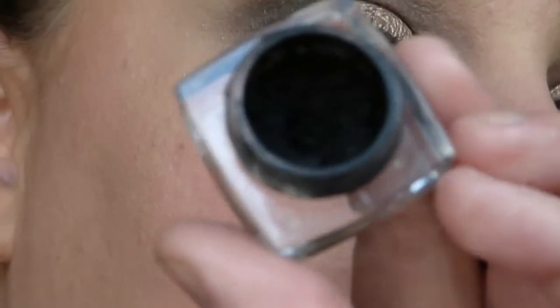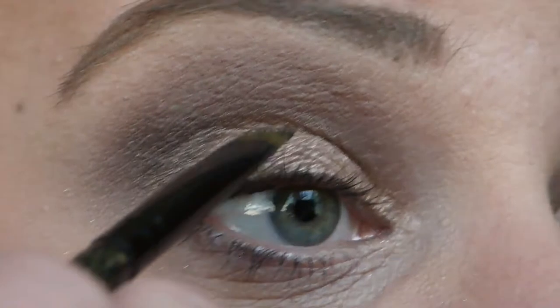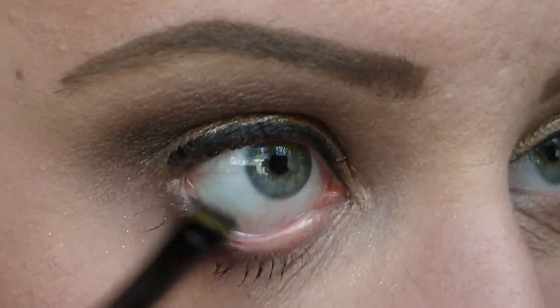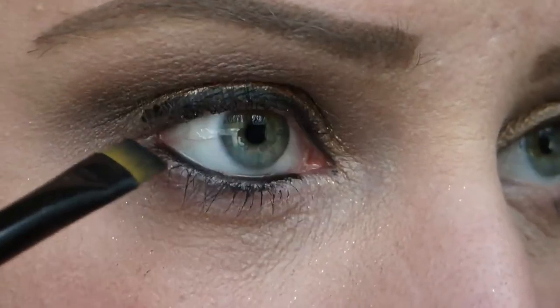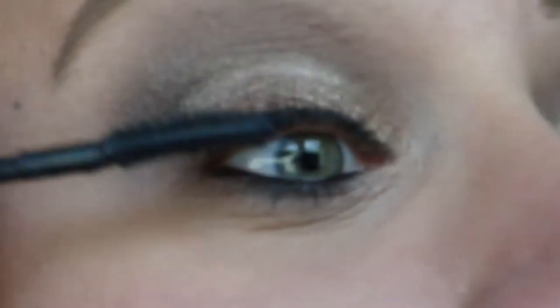I'm going to go in with black gel liner because it's more intense than the shadow liner, and I'm going to line my eyes with this. I'm going to pop that down on my waterline as well and a little bit into my lashes. Then I'm going to apply some more mascara and really thicken those lashes up without getting too clumpy.